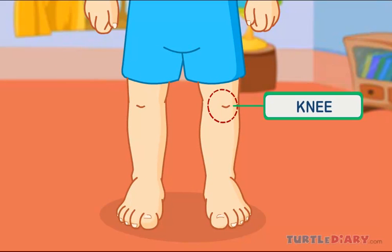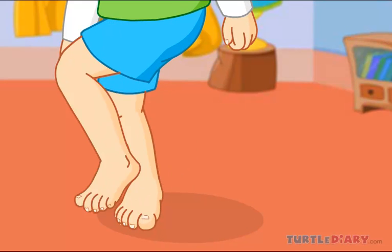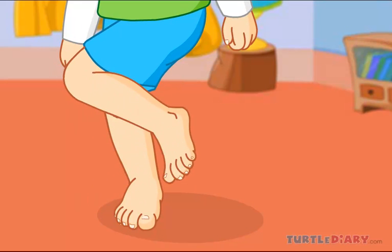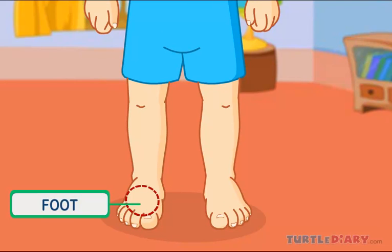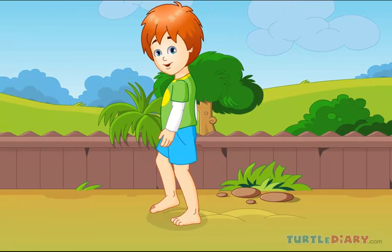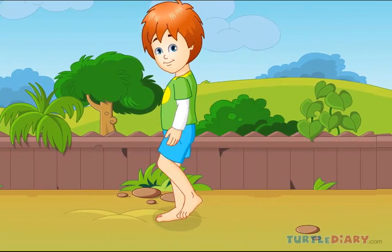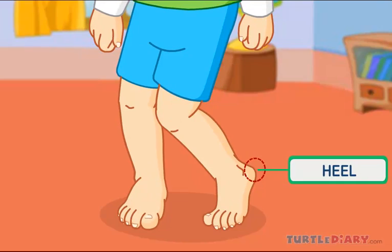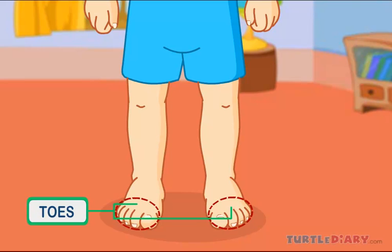This is my knee. Knee joins the thigh and the lower leg, which helps me to fold my leg. This is my foot, on which I stand and walk. This is my heel. Heel is the back part of the foot, below the ankle. These are my toes at the end of my foot.